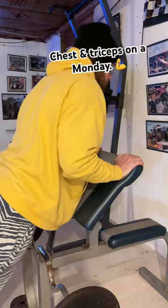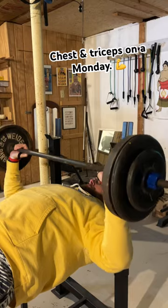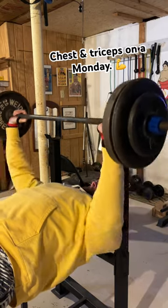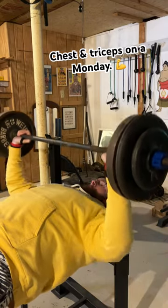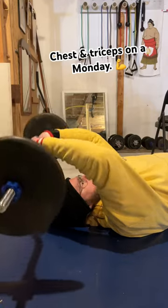Narrow grip — these focus on your triceps. They're a good warm-up and a good stretch. Then it's back to basics with bench pressing. I usually like to superset that with skull crushers.